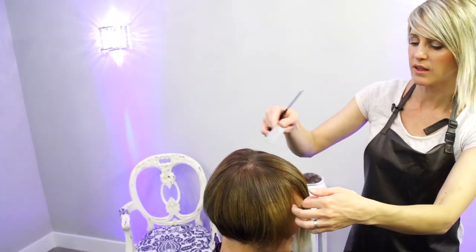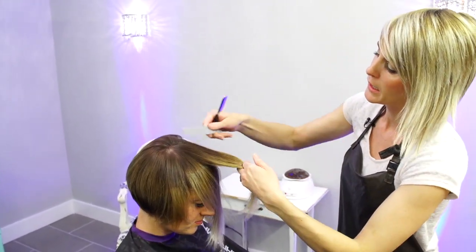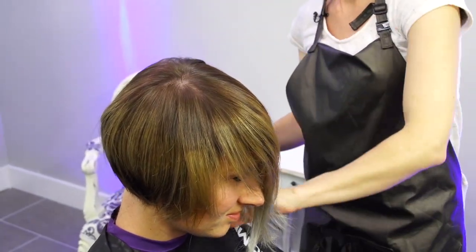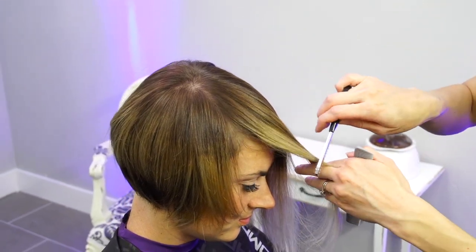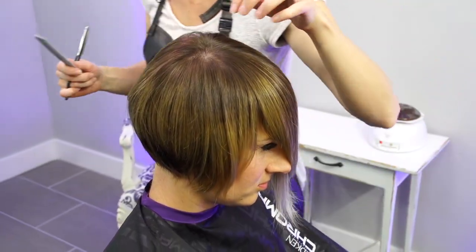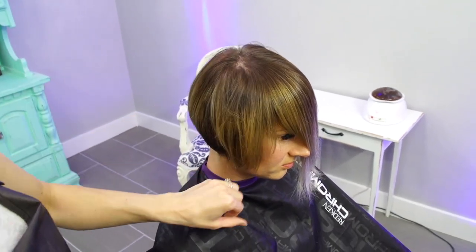Her hair is really thick up front so we want to have some more texture up in this area. We also want to keep her length so I'm just going to take pieces up here and cut some texture in. I'm definitely glad we're doing this dry because I want to be able to see what her hair is doing — when it's wet you can't really see how it lays once you cut it. Someone with super thick hair you can be a little more daring when it's wet, but she doesn't have tons of hair so I want to make sure every piece I'm cutting is exactly where I want it to be.